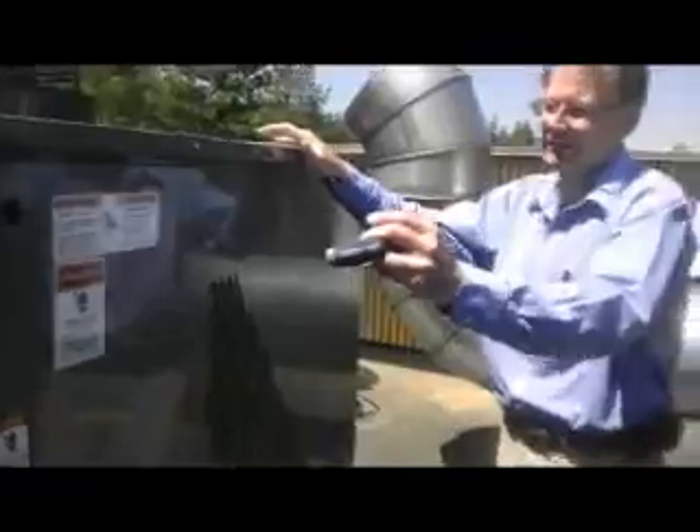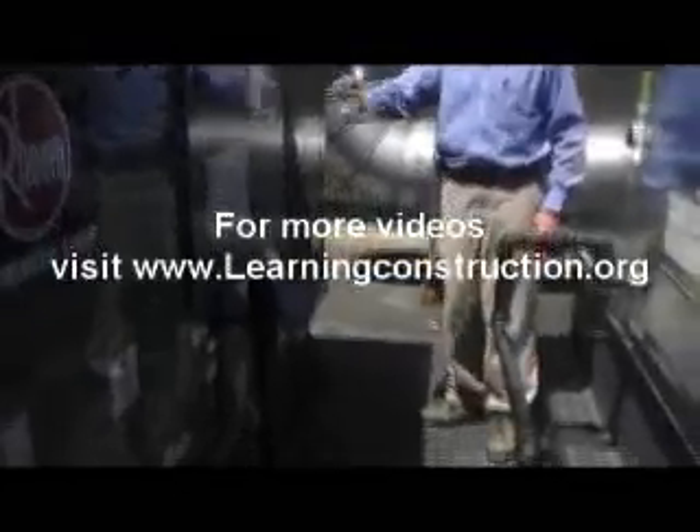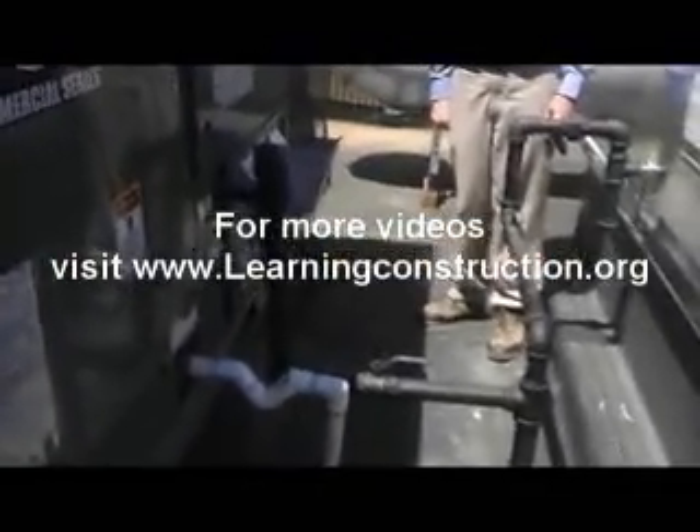So that's your heating section, cooling section, and fresh air circulation all in one package. For more videos, visit learningconstruction.org. Thank you so much for joining us.